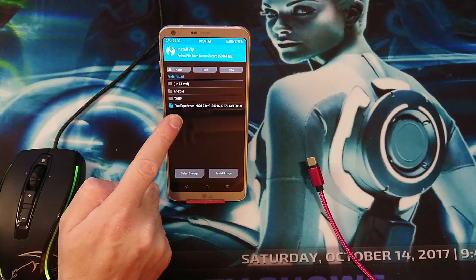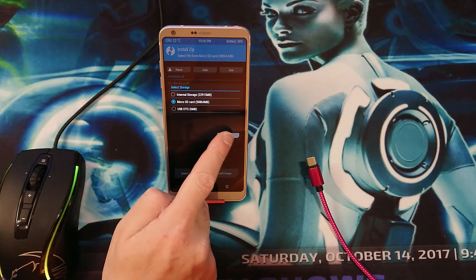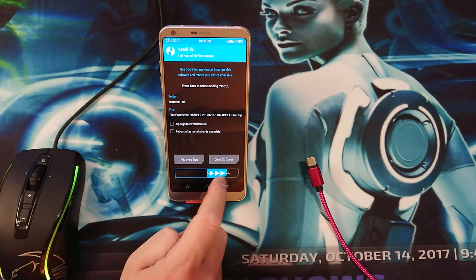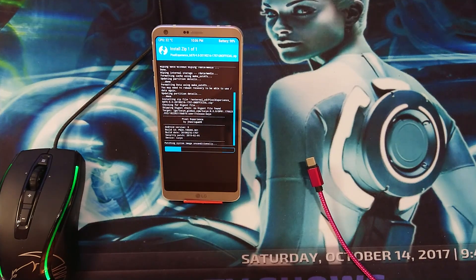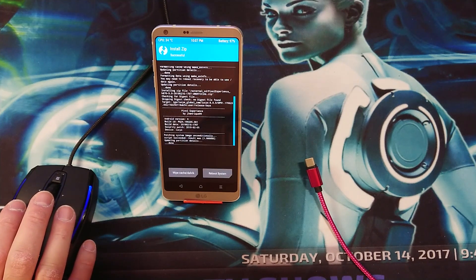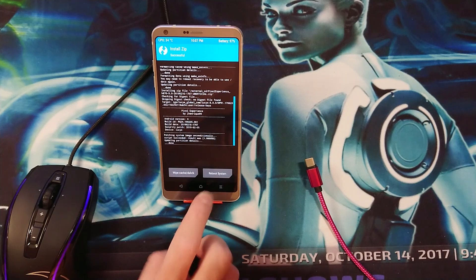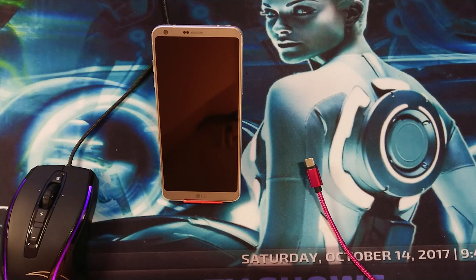Go back, then tap on Install. Navigate to the Pixel Experience file. If your SD card is not selected, select it, go to Pixel Experience, and swipe to flash. Once it has finished installing, tap on Reboot System and let it reboot.